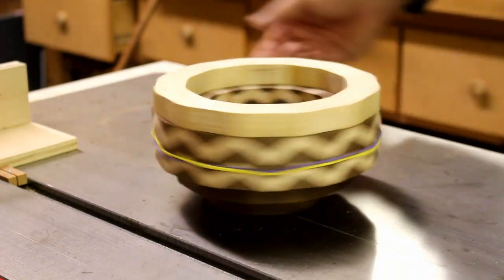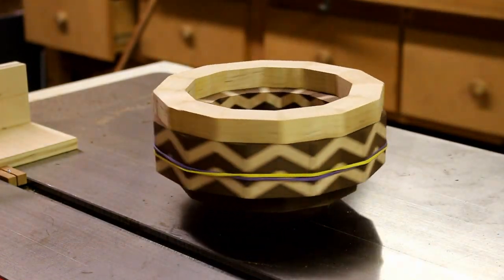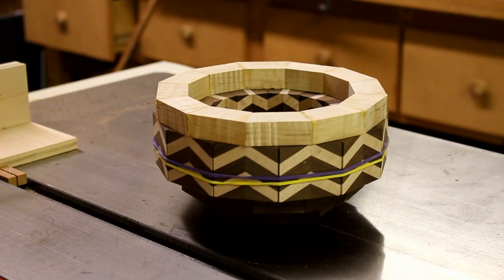With all the layers put together and stacked up, I get a preview of what this bowl is going to look like in the very end. It's kind of neat to spin.